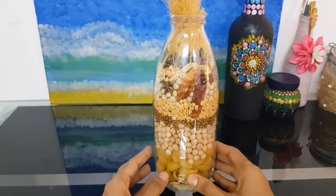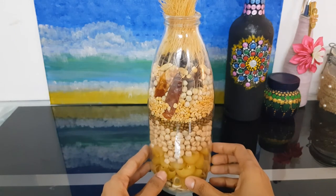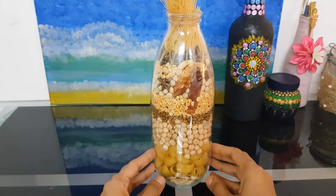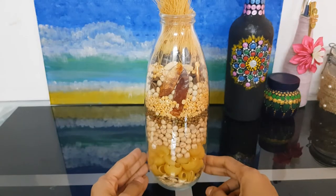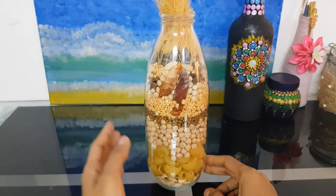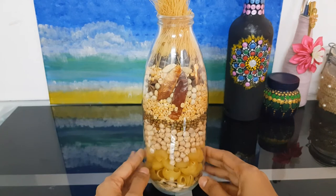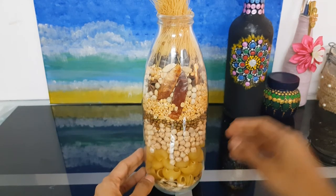Hi friends, today I will be showing you how to make a simple and cute home decor with available things at your home. You can see over here at the first layer I used a pumpkin seed, macaroni, besan, moong dal, toor dal, and peas. So let's see how to make this simple and cute home decor — let's get started!